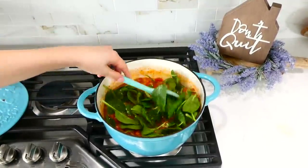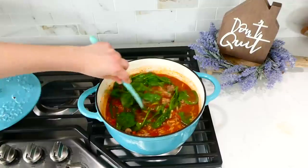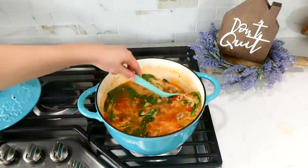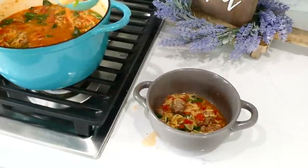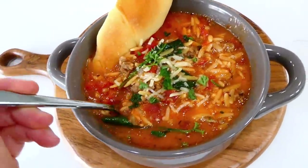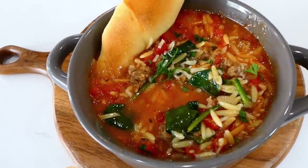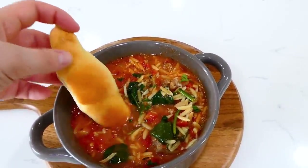Once the orzo is cooked through, add three cups of fresh spinach, stir it in, put the lid on, and let the spinach wilt for about two minutes. Spinach wilts down very quickly. Then add a third cup of half and half, stir that in, and it is time to serve it up. This soup is packed full of so much great flavor, reheats nicely from the refrigerator and freezer, and I served it alongside a dinner roll from the holidays.